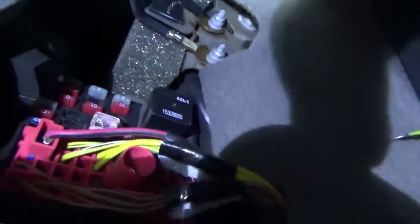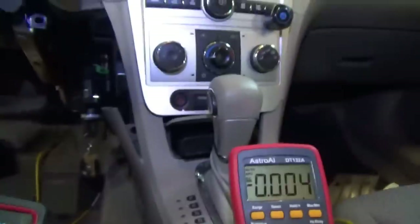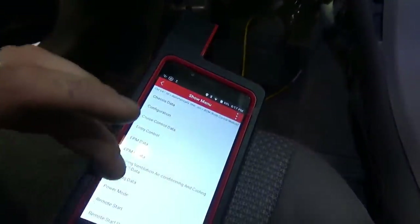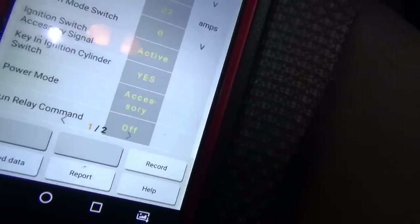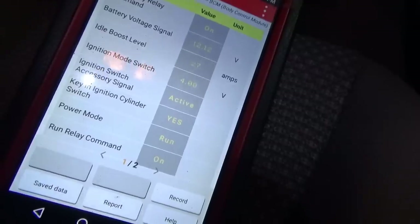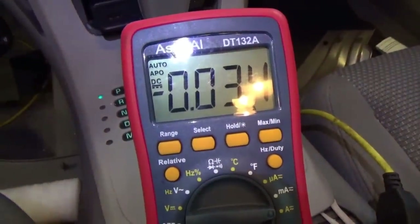We want to measure the amperage on that fuse in all the ignition switch positions - that's why we wanted to verify everything before throwing an ignition switch at it. If this is the only problem, obviously we're not putting in a new ignition switch and the customer will not have to pay for that extra labor, just the diagnostic. We have an ammeter plugged in series with that fuse through a fused jumper with a 5-amp fuse. We're in accessory now - it says active, power mode says accessory. Run and crank - crank request, run - perfect. It all works and our ammeter did not go above 0.03 amps.